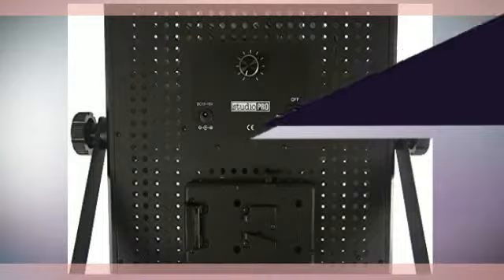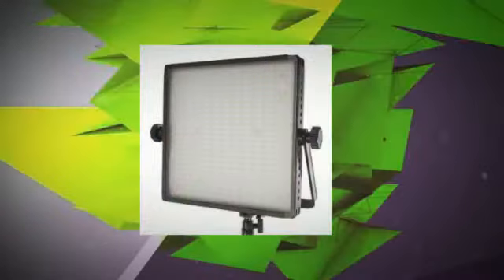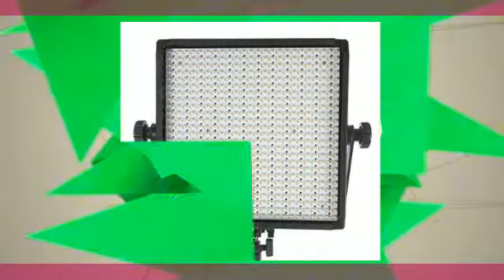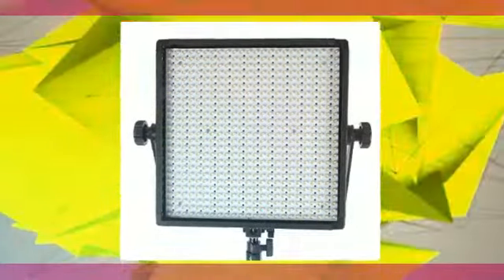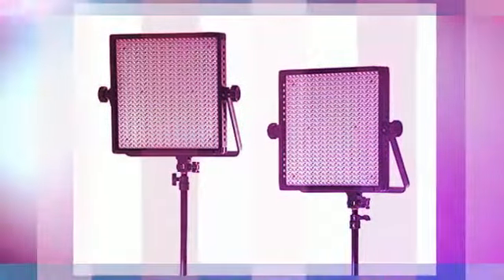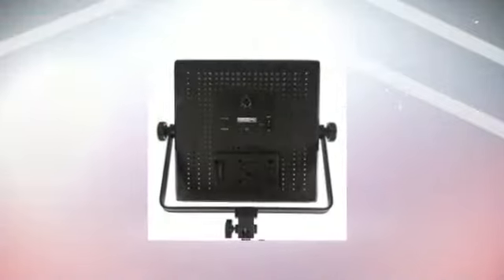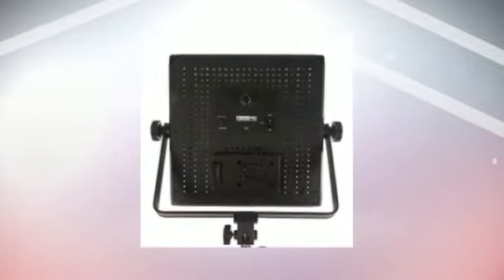The Studio Pro Premium Daylight LED 600 Light Panel with Aluminum Casing is a 5600K Full Spectrum Daylight Balanced LED Panel Light. This lightweight unit is great for on-location video and photo shoots. Included is one soft light filter, which is used to soften the light output. This light panel is a lightweight and powerful professional LED lighting source, and the aluminum casing can be used on any of our Studio Pro light stands.